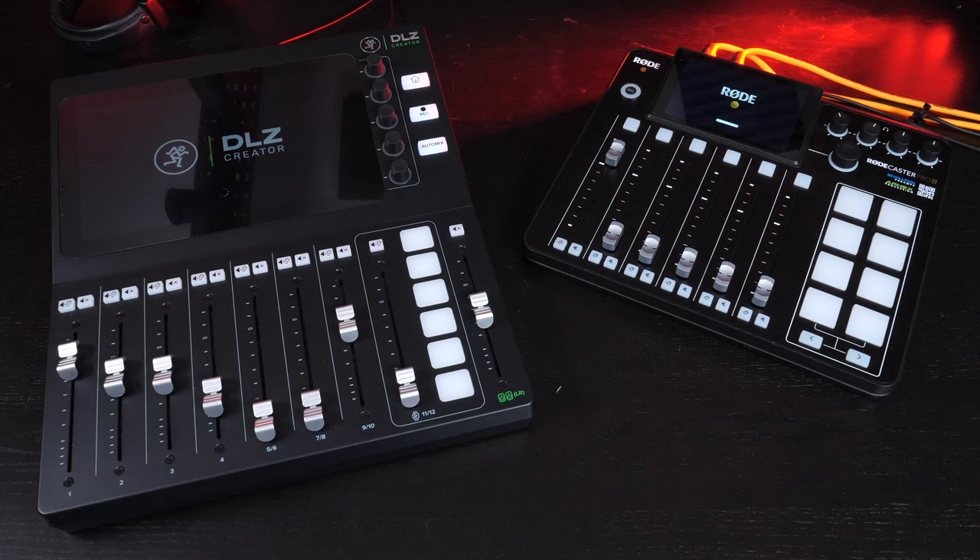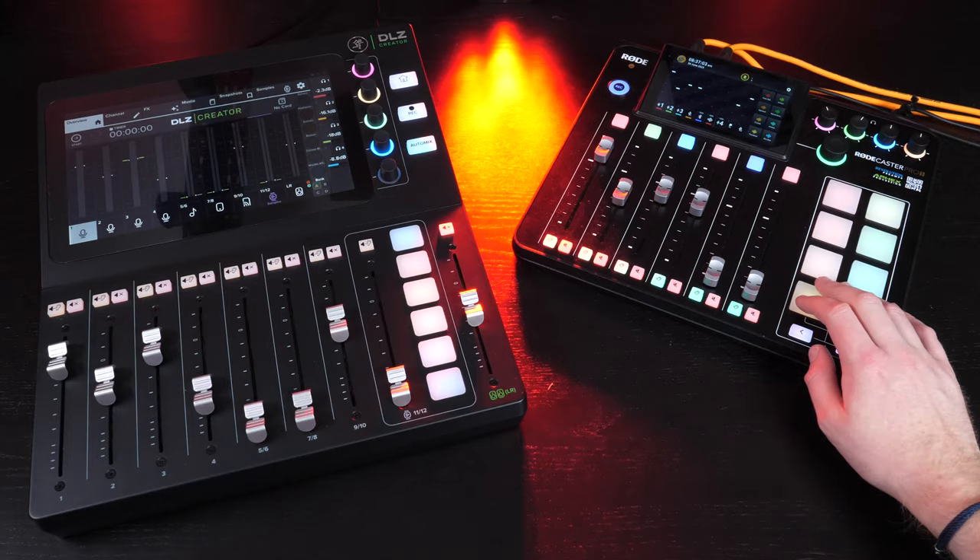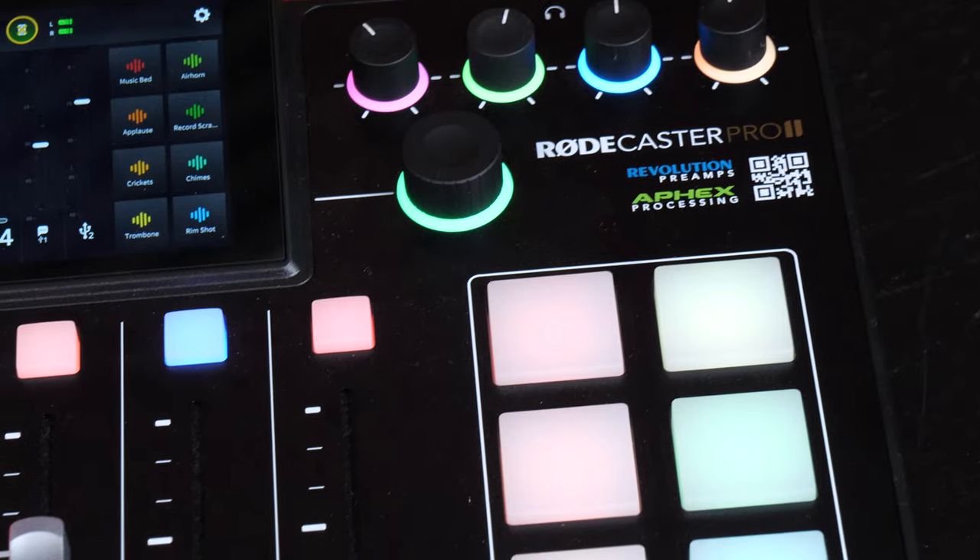This DLZ Creator from Mackie has been out a while. It's hard not to see similarities between this and, you know, something great that's come before — particularly the multicolored buttons, the vibrant touchscreen, and all the functionality. But all mixers kind of look the same and do the same anyway. It's hard to deny how much of an impact Rode have made with the RODECaster series.